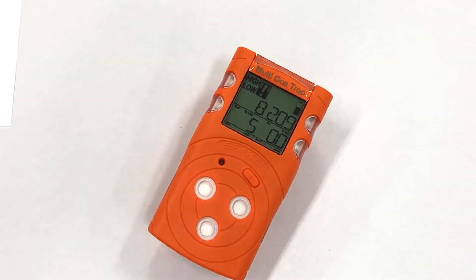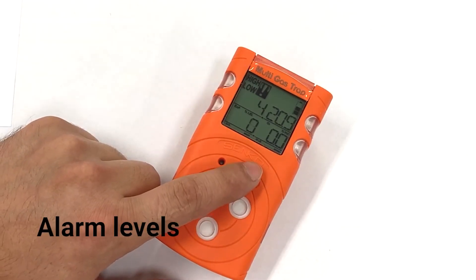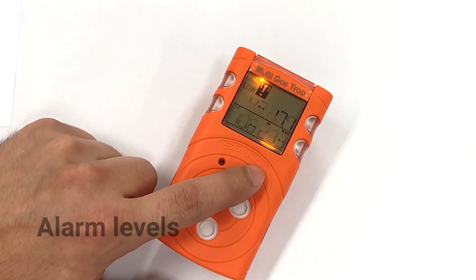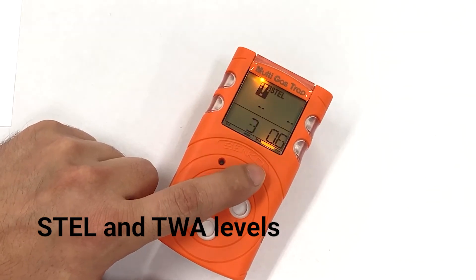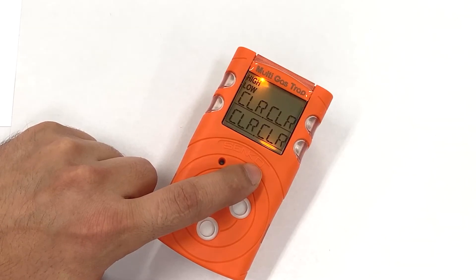The general operation of the unit is to allow gases to diffuse through the sensors by chemical oxidation or reduction. By pressing the button, we can check low and high alarms, TWA alarms, STEL alarms, or even clear all the alarms.